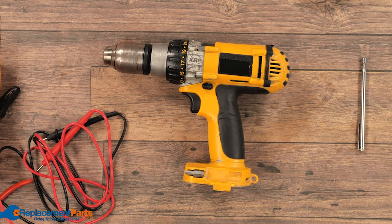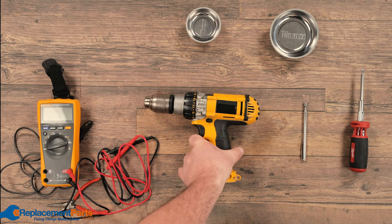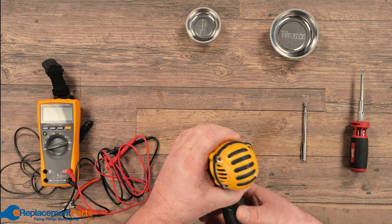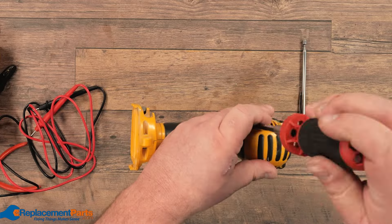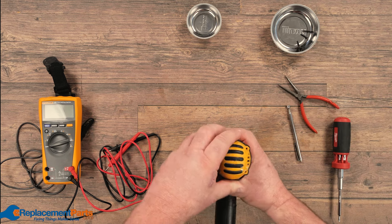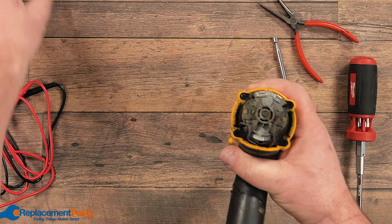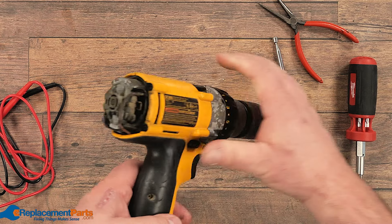Now that we've looked at the charger and the battery, we're going to continue on diagnosing the drill in case there are other issues. To do so, we have to disassemble the drill — going step by step, removing all the screws, storing them properly in the tray in the order in which we remove them, and then slowly taking apart the drill. In this case, all our screws are identical, so we don't have to worry too much about reassembly. We'll pop off the back unit. We'll see that there is a fair bit of dirt in this one, but that isn't going to stop it from working.